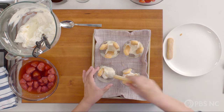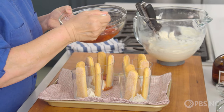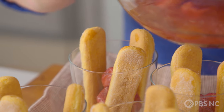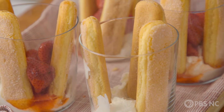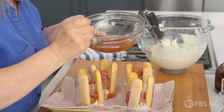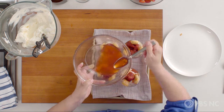I'm going to spoon on some of this gorgeous roasted strawberry mixture, dropping them down in between and dividing them among my servings. Not only are we getting the flavor of these roasted strawberries, we're getting their juices which have the Grand Marnier in also. That's going to moisten the bottom of our cookies so that we get cake-like bits, like a trifle in the bottom, and crunchy cookie bits on top.